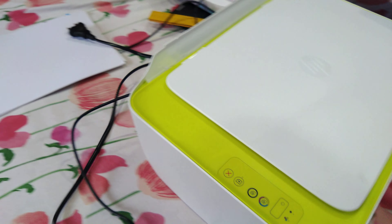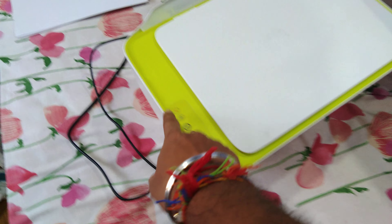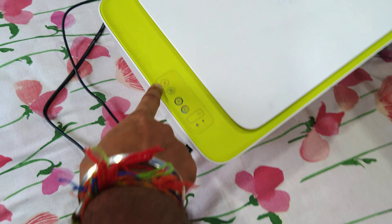Hello everyone, today I am going to give my review about my new printer which I have recently ordered. From the last couple of days — you can say from last one week — I have been using it, so let's start.